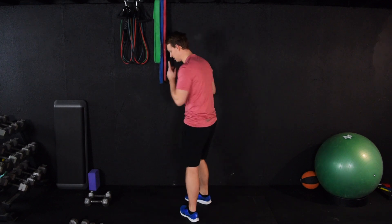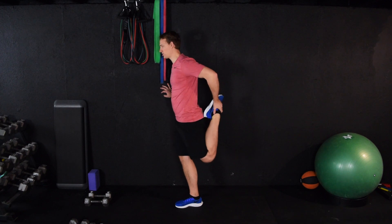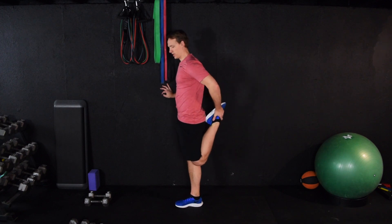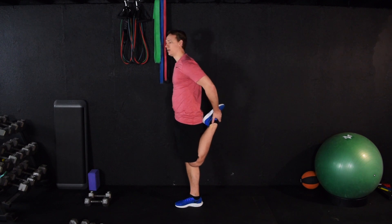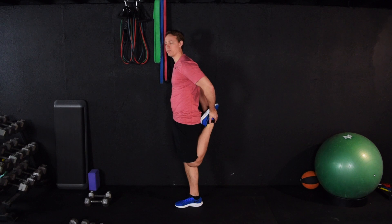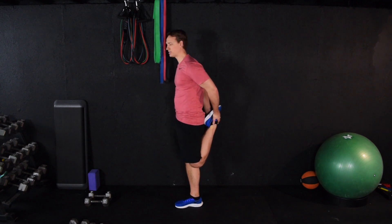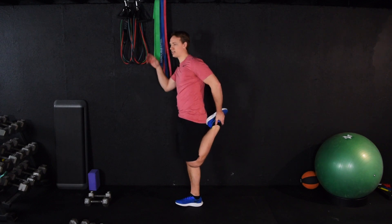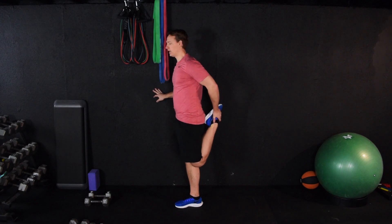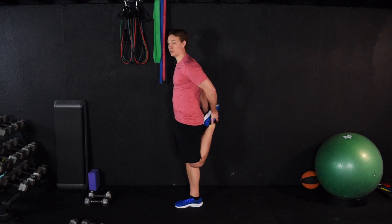Go ahead and set that down, and we'll switch legs. All stretches should be held for about 15 to 30 seconds. Shorter than 15 seconds will have almost no impact. Longer than 30 seconds will have very little additional benefit. Multiple rounds of 30-second stretches are useful, but holding a stretch for 2, 3, or 4 minutes, unless you're under professional guidance, is really just a waste of your time. It would be better to do a half dozen 30-second stretches.